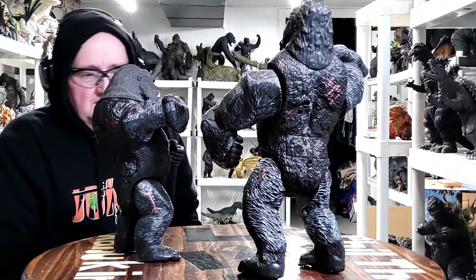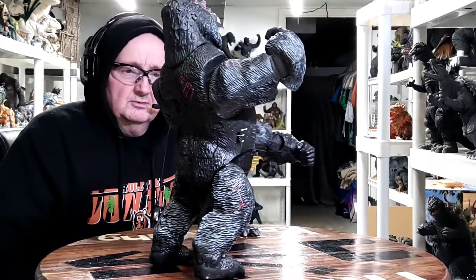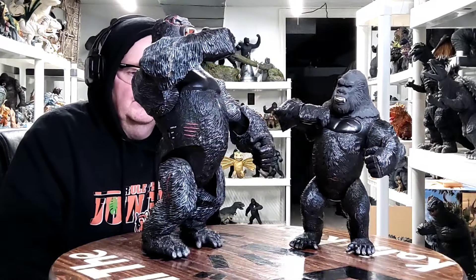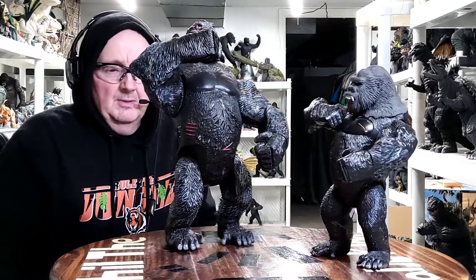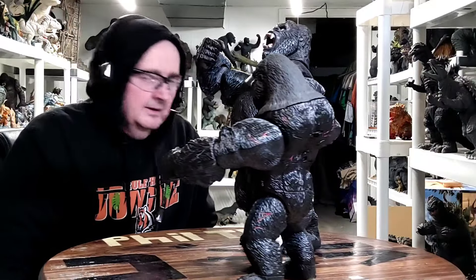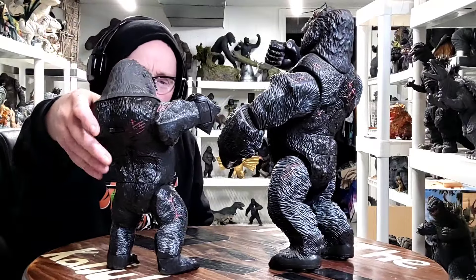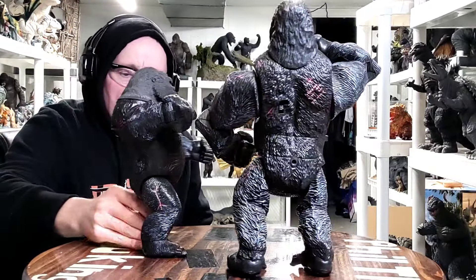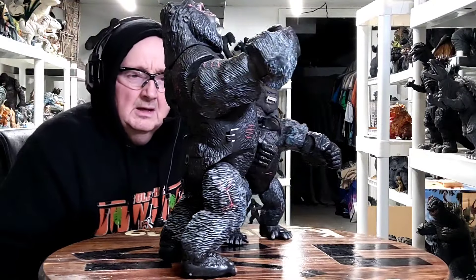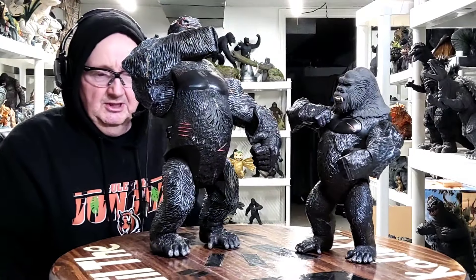What's up everyone, Phil the Kaiju King back. I was gonna take a quick look at these two - one of them I've had for a very long time and the other one I just recently got. These are some King Kong 2005 figures, both made by Playmates. This bigger one I've had for a while, and this probably 11-inch one I just got recently used, off eBay or Mercari, one or the other.